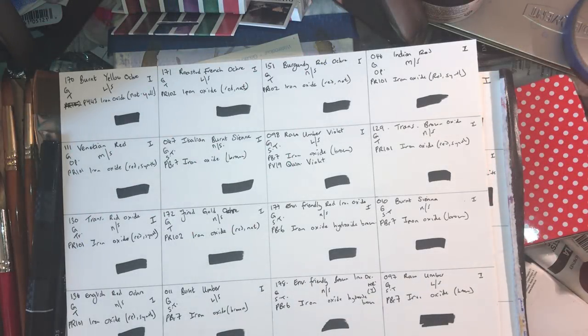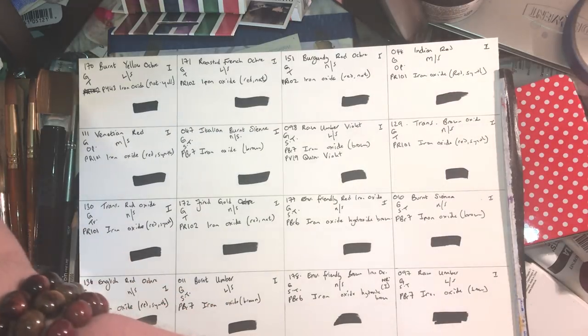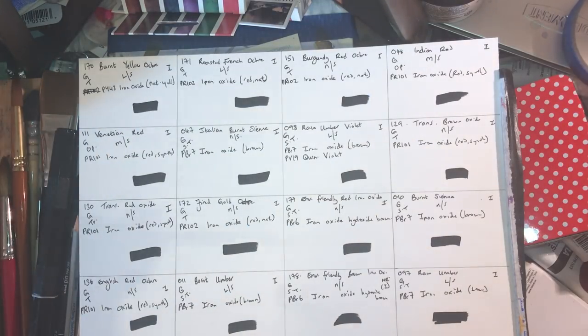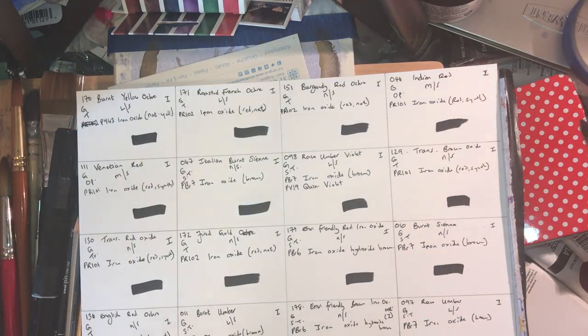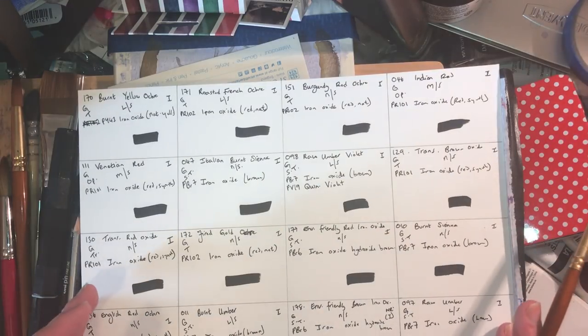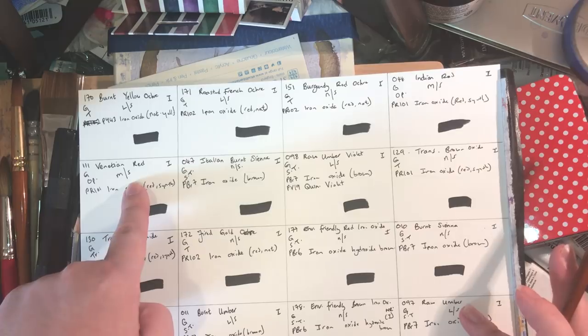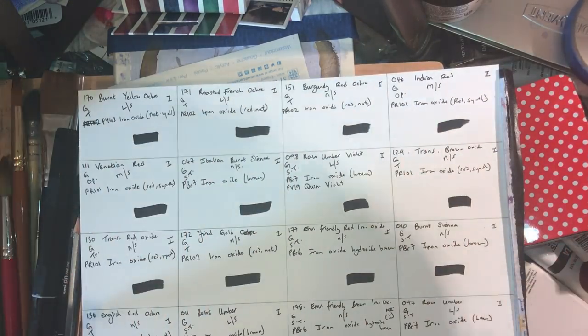Ladies and gentlemen, we've reached the end of this Daniel Smith series — all the general colors are now done, and this episode will tie those up. The iridescence and interference colors are still to come. As always: Pro Art pro-line plus brush, Aquafine hot press student grade paper. The spots were pre-soaked a few minutes before filming. I accidentally skipped five colors in the last video, so I'll do those first, then carry on from the umbers and browns going into the blacks.